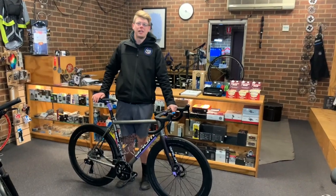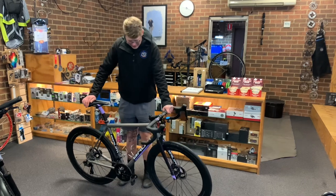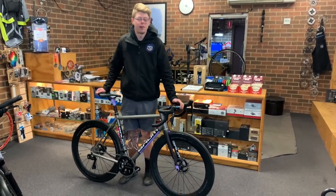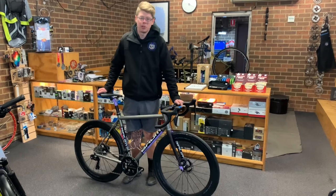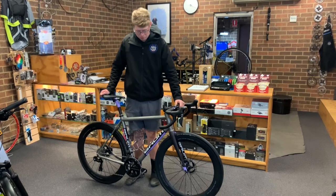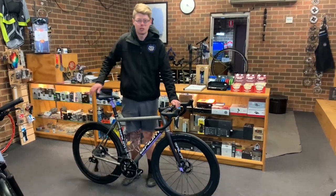Hey guys, Alex at Cyclefixation here with a very special bike of the day. This is a custom titanium frame made here in Victoria for one of our very favourite customers. This thing is an absolutely beautiful bike — one of a kind, handcrafted titanium, and it's very special. So come and have a quick closer look at this thing.